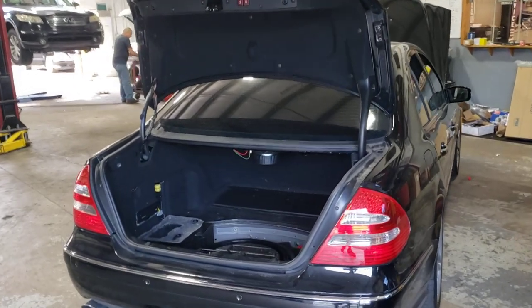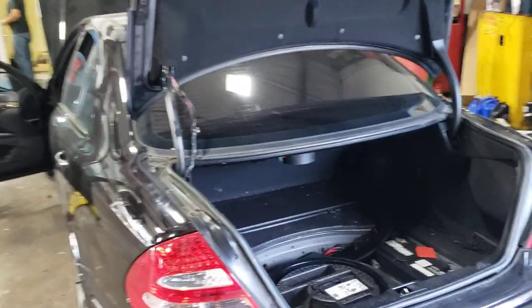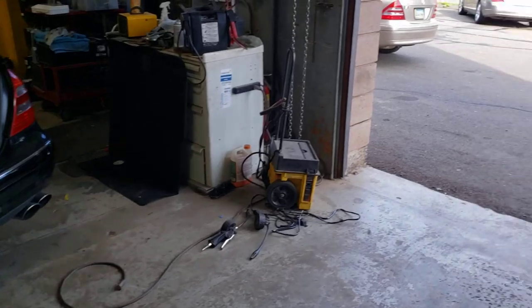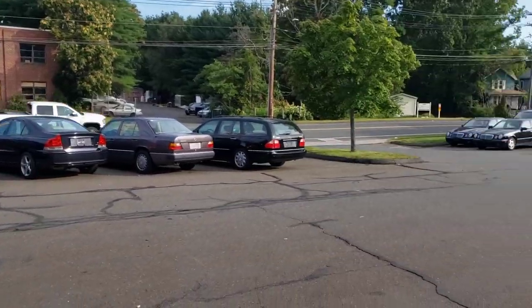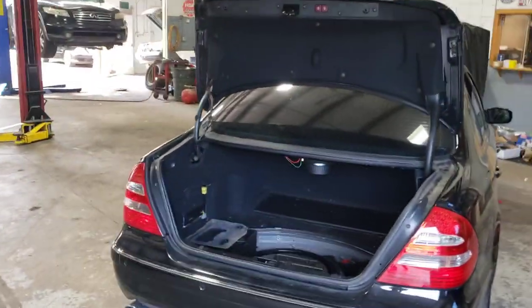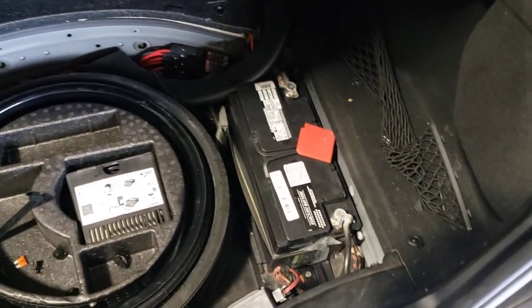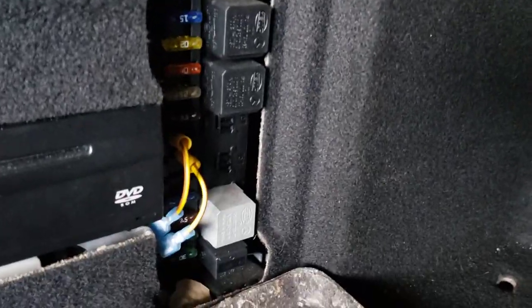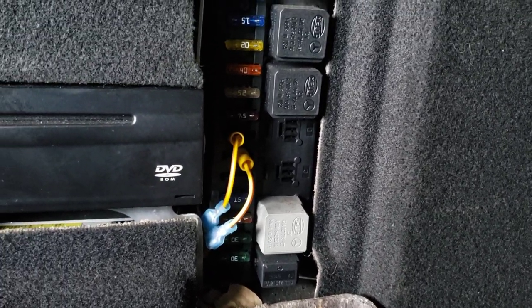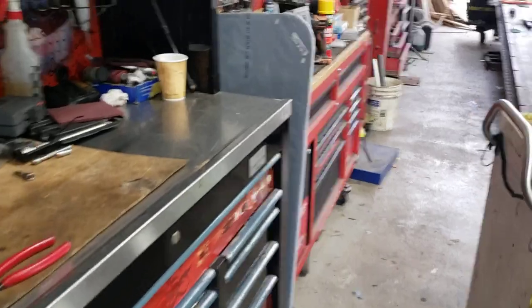Hello guys, this is Zibi from DLMAX Motors. Today we're working on a 2005 Mercedes E55 AMG, correcting a few faults on the car. We specialize with these older Mercedes. The car has a battery drain issue — very common problem for these cars. There's tons of electrics in here, and the audio gateway does not go to sleep. That would be fuse 7. Let me grab my flashlight and show you guys what we've done here to correct the problem.